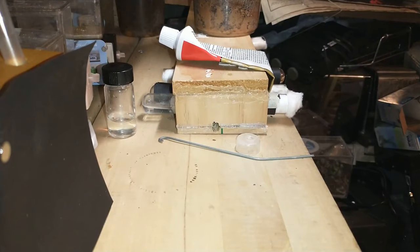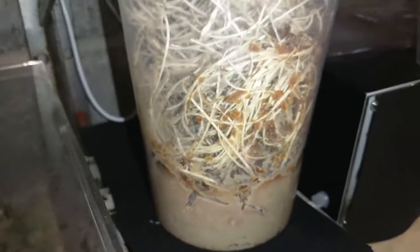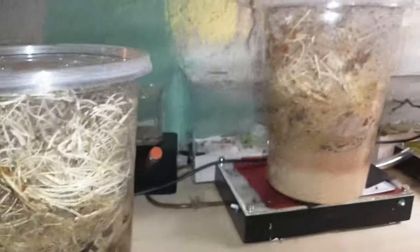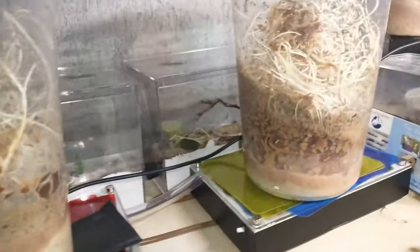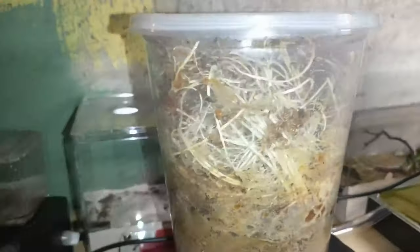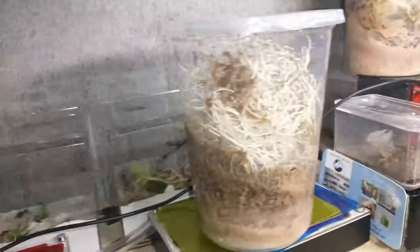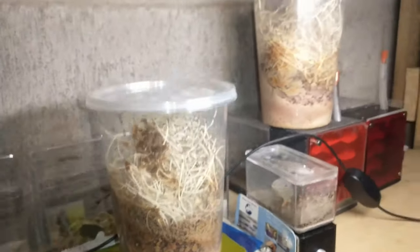Well, hope you enjoyed the video. If you haven't seen the one where I made the cultures up, I'll put the link up in the corner so you can find it. It's a good little food source — it pretty much resupplies itself as long as you don't overfeed and use all of them before they get a chance to lay eggs.